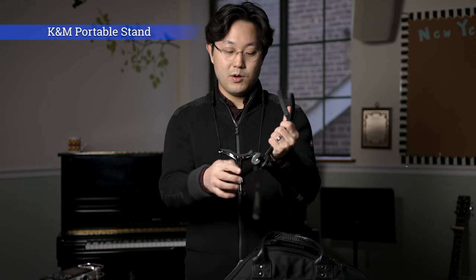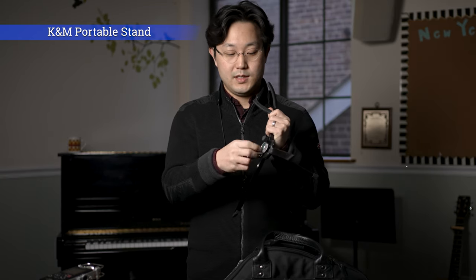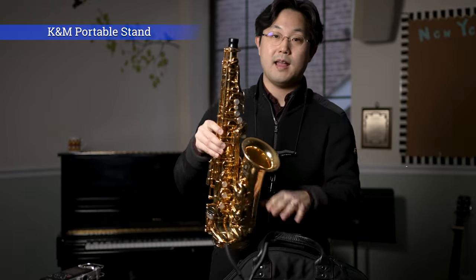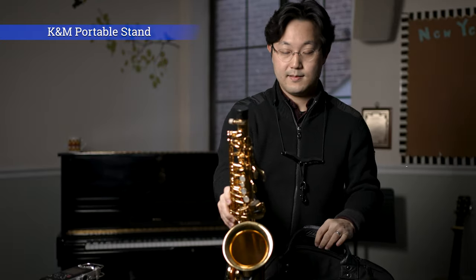Besides my saxophone case, I always carry another bag — a briefcase or backpack — and inside that I always carry a saxophone stand. This is a portable saxophone stand from K&M, it's called Jazz. It's very light, very small, and very stable, so it comes in very handy. You put the saxophone on it, and voila — it stays. It works perfectly.